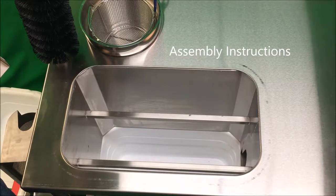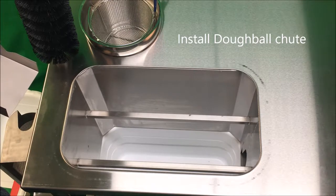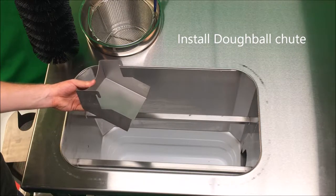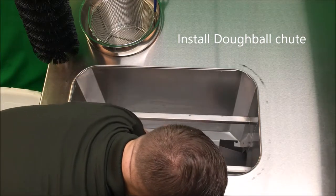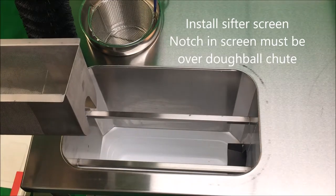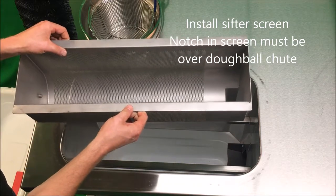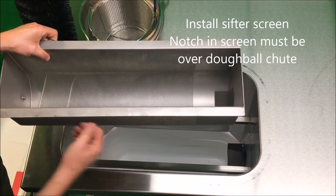Air King sifter assembly instructions. First, install the dough ball chute under the motor drive, taking care that the tabs insert in the holes of the wall of the sifter. Next, install the sifter screen, taking care that the notch in the screen is located over the dough ball chute.